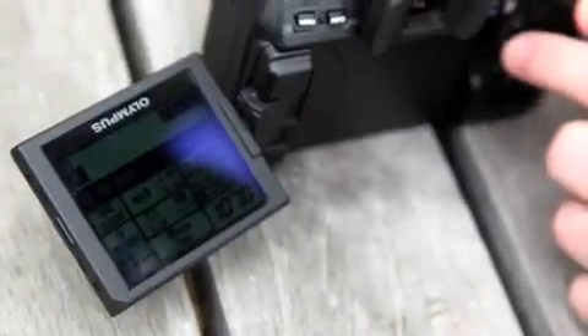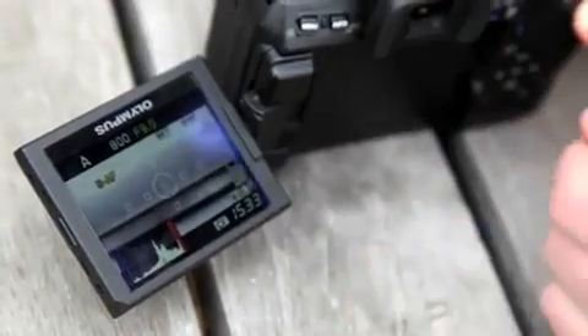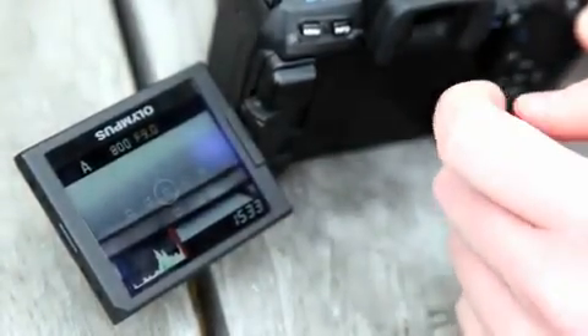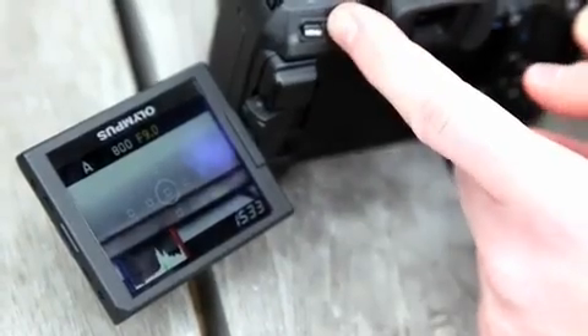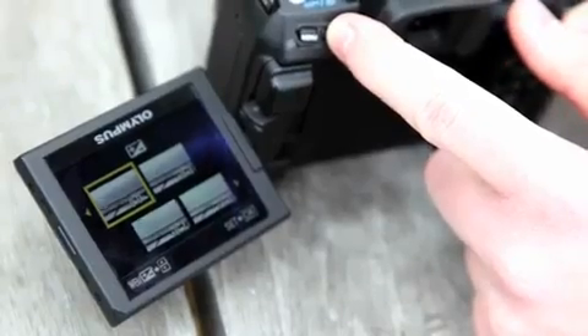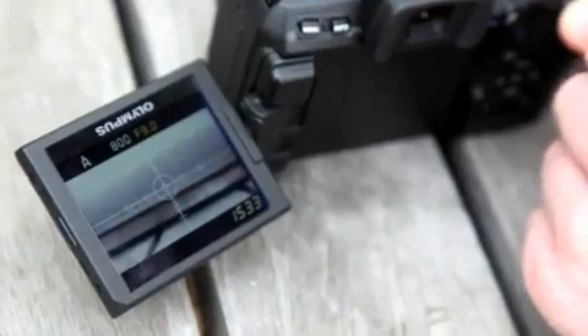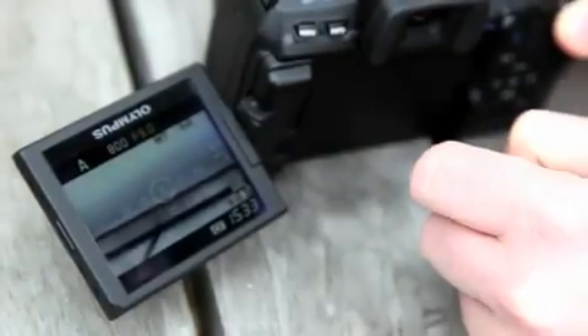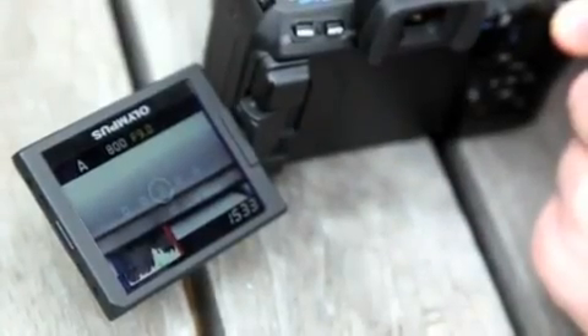Live view is activated by the button on the rear, which gives you all the exposure information such as aperture and shutter speed. There's also a live histogram so you can correctly judge your exposure. Pressing the info button alternates between different displays — the standard display, grid lines for shooting straight horizons, and additional overlays showing white balance settings, sensitivity, aspect ratios, and more. It gives you a lot of options when using live view.